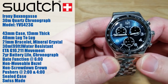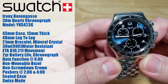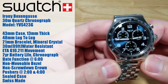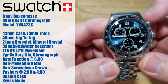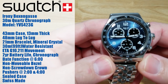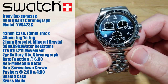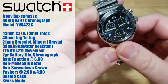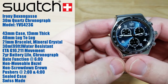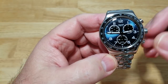You're looking at 30 meters water resistant, which is basically a hundred feet. It's got the ETA G10.211 movement — of course, Swatch owns ETA, so they use their own ETA movements. It's got about two or three year battery life depending on how much you operate the chronograph. It does have a chronograph and a date function down there at six. It has a non-movable bezel, a non-screw-down crown, a sealed case, and it's Swiss made. You have pushers at two o'clock and four o'clock for your chronograph functions.